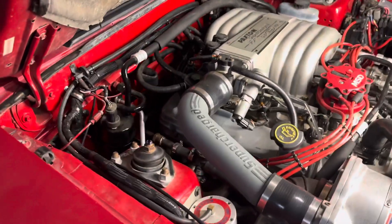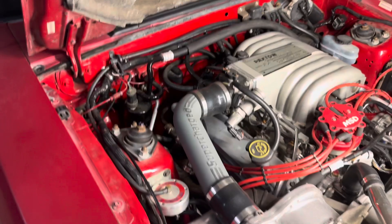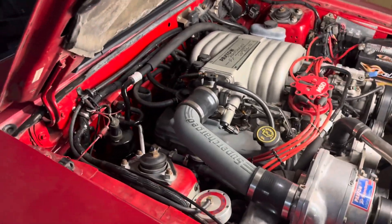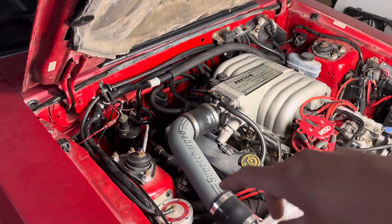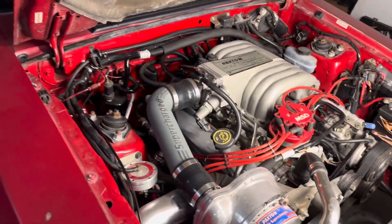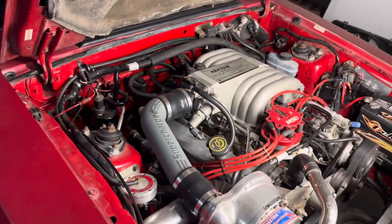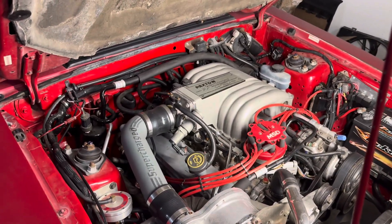I removed the EGR here and I'll add it back afterwards — this car will pass smog 100% legit. The EGR components and vacuum lines are what you're going to need from the V8 if you want to pass smog. If you don't care about smog, remove your EGR and don't worry about it.